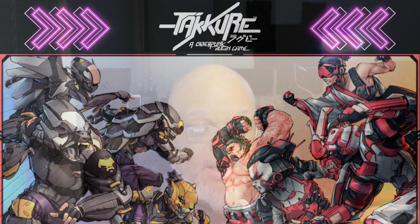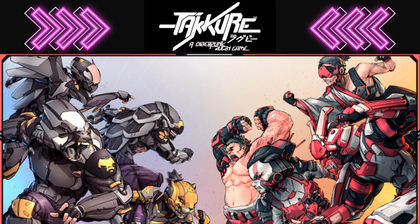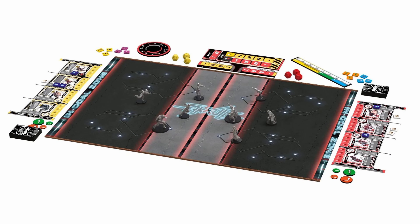They sent me a copy of the core box to review, so thank you to Ramon and the team at Ramper for sending this out. Today we're going to be talking about Taqeray. It's a miniatures rugby board game.